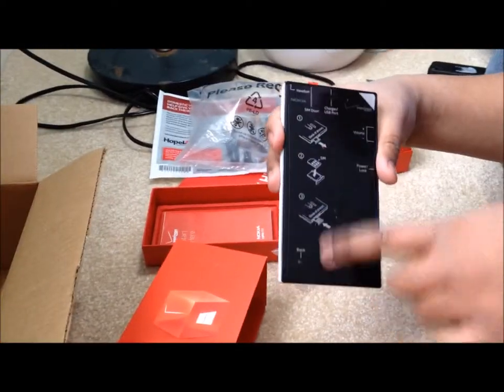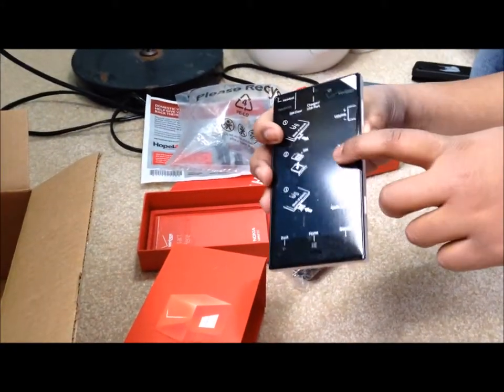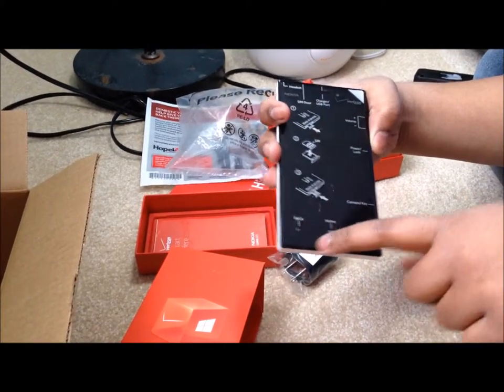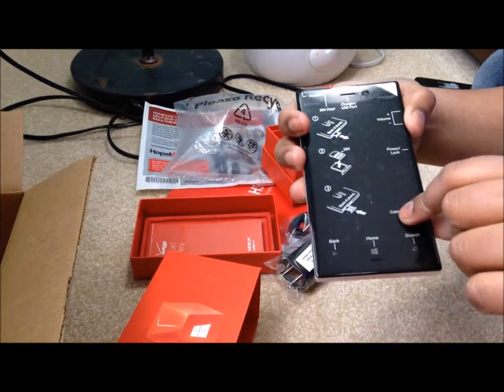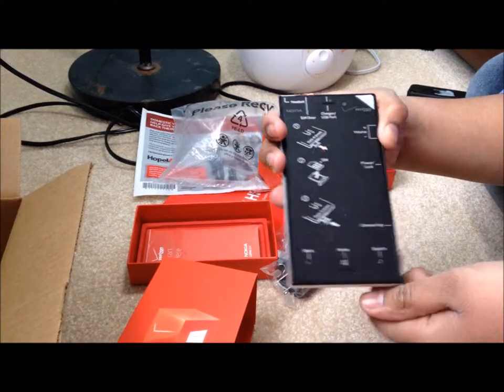And then we have the instructions here — how to do the sim. There's the sim tray. It gives you instructions and shows you the volume, power, camera shutter, back, home, and then search. Yeah, you have to get used to the reverse back button, cause I'm used to using the Galaxy tablet.